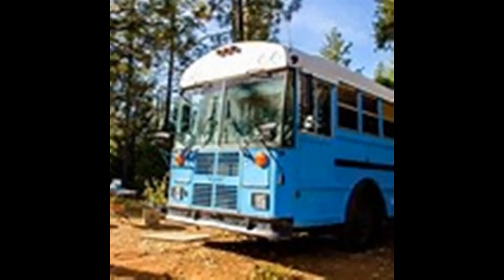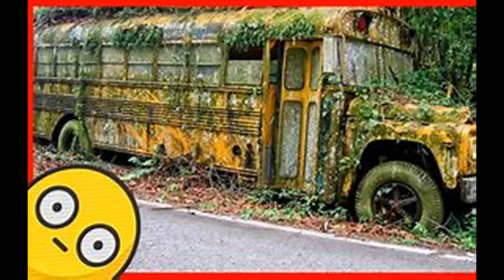Another van-dwelling couple that we follow found rust after quite some time on the road, and they had to rip out the entire floor, remove the rust, seal the metal, and replace the floor — all while trying to avoid damaging the rest of their construction. Consider the region where you are buying the bus and if the climate there makes vehicles prone to rust. Inspect the bus as thoroughly as you can before buying it to see if there is rust hidden away.